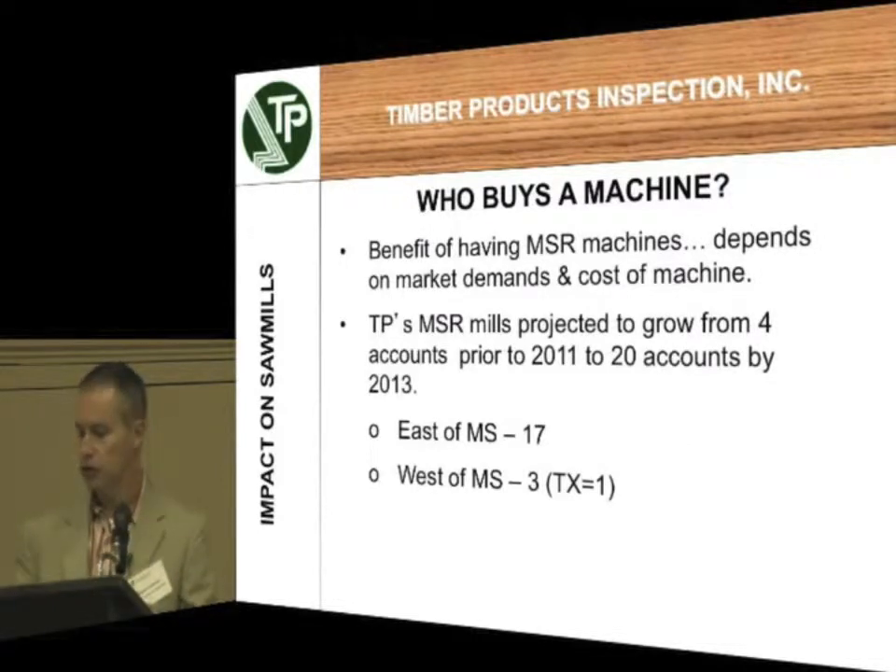The impacts on the sawmills. Who buys this machine? The benefit of having an MSR machine is if your market demands it. If the market is not demanding it, nobody wants to put down three or four hundred thousand dollars to get one of these machines installed — that's for one of those thumper machines. The bending machines sometimes cost even more than that. Before all this started, we only had four accounts that were routinely running MSR at their mills, because there's always been a niche for it but just hadn't been that big. After that, we have twenty accounts that are looking to get into this MSR program.